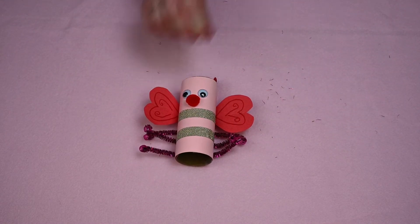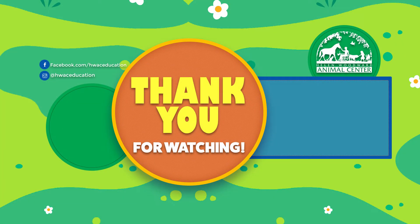Flip over your lovebug and you're done! Thank you so much for watching. Leave a like or comment down below if you enjoyed making this cute craft, and subscribe for more easy craft ideas.